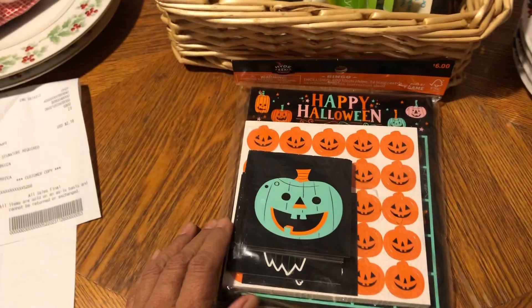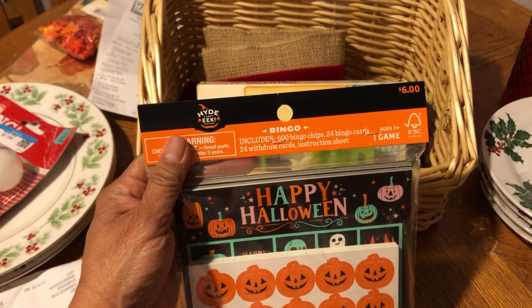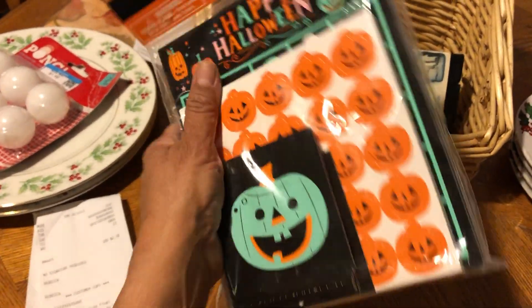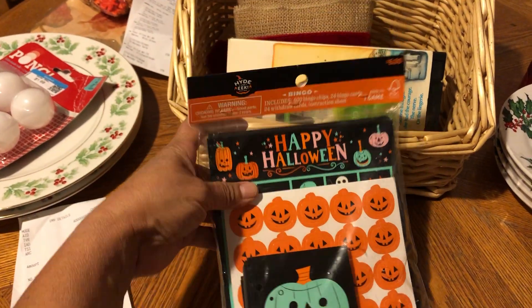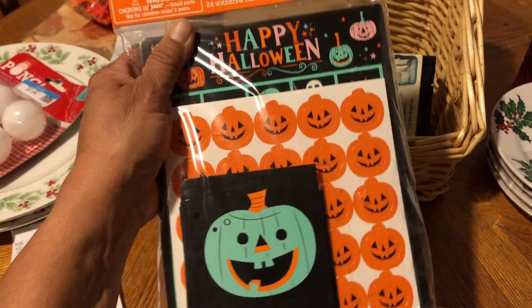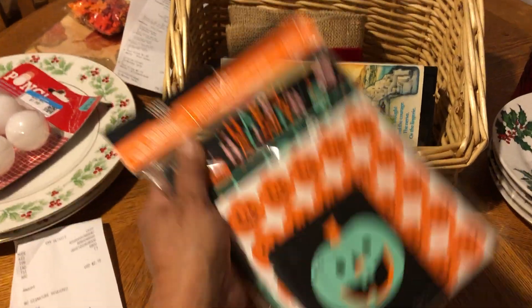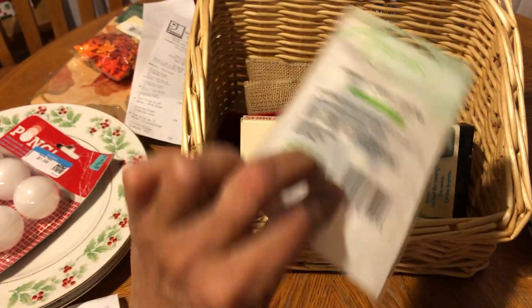Now I know Halloween is over and done with, but I came across this — it's Halloween bingo! Since Halloween is over and we're into Christmas now, I'm gonna pack this away with my Halloween decor so we can have this for a game next Halloween.